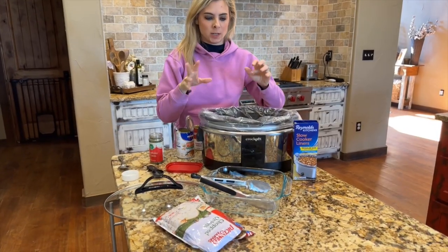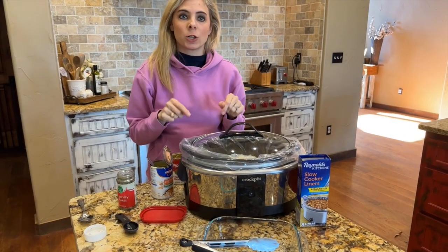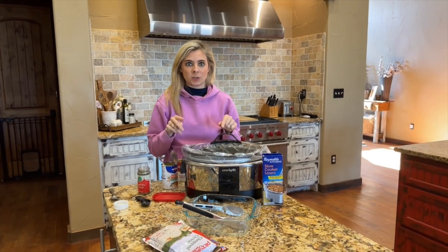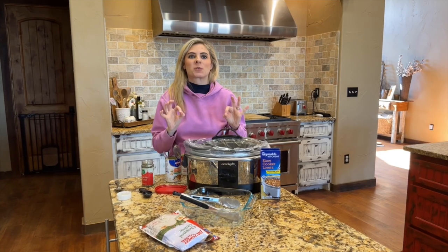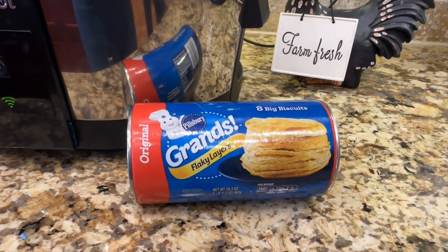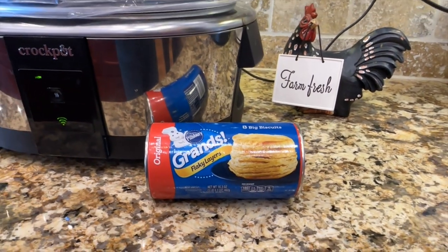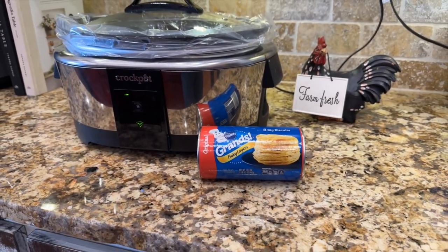Now that the chicken and all the goodies are in the crock pot, we're just going to put the lid on. Turn it either on low for eight to nine hours or on high for four to five hours. The last piece of the puzzle is these grand flaky biscuits for the dumplings. We're just going to cut these up, put them on top of the chicken that's already done — and y'all, these are going to be so good.